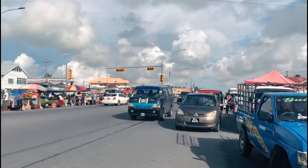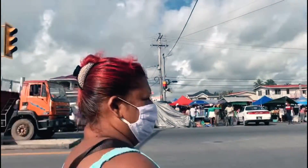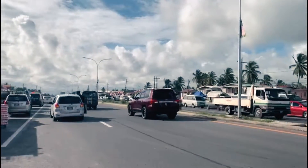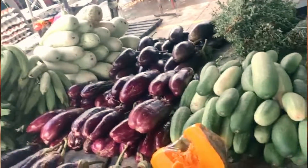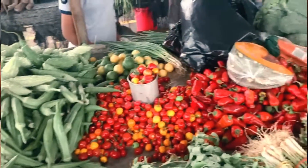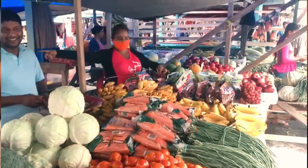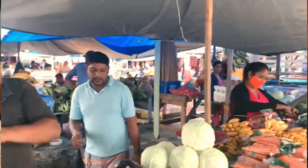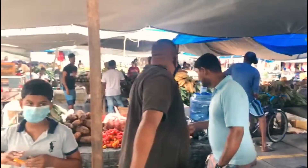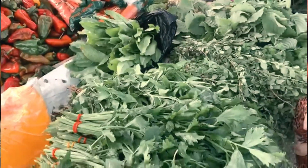We are here, my aunt and I, at the Maripose Market. Look at all these fresh vegetables — I'm so happy to be living in a country where we can get fresh fruits and vegetables daily. A big shout-out to all our farmers and our market vendors. Now we're going to pick up some of the seasonings for the pudding.